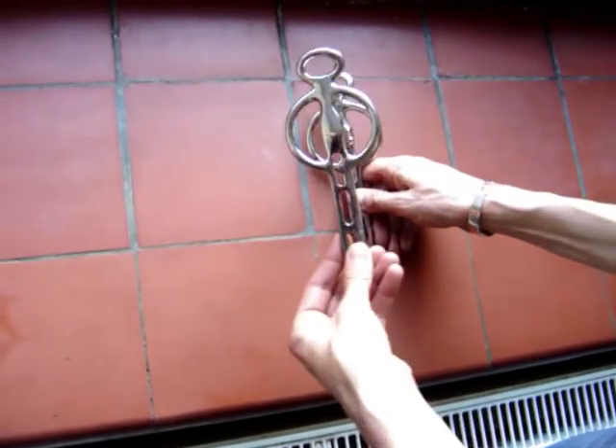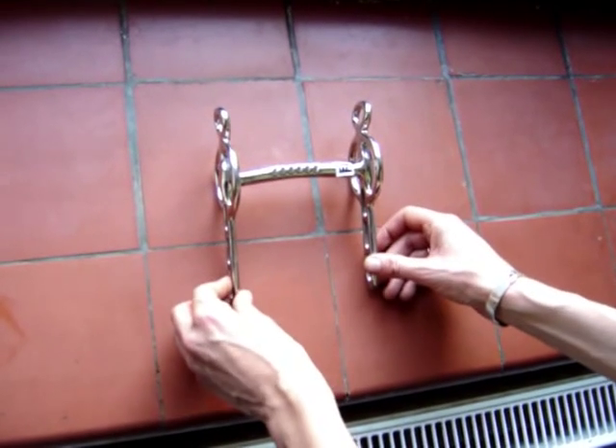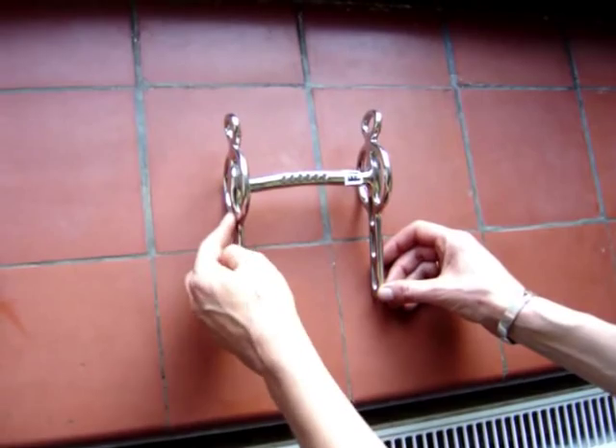This Liverpool has fixed cheeks and a slightly curved mouthpiece. It has three slots for varying leverage, and it is a little more severe than the moving cheek Liverpool.